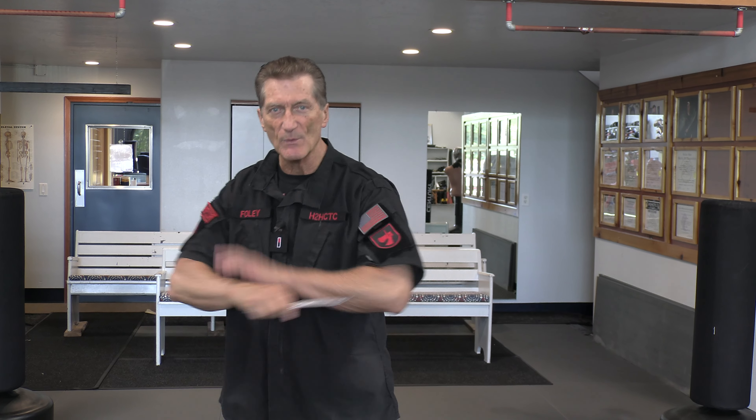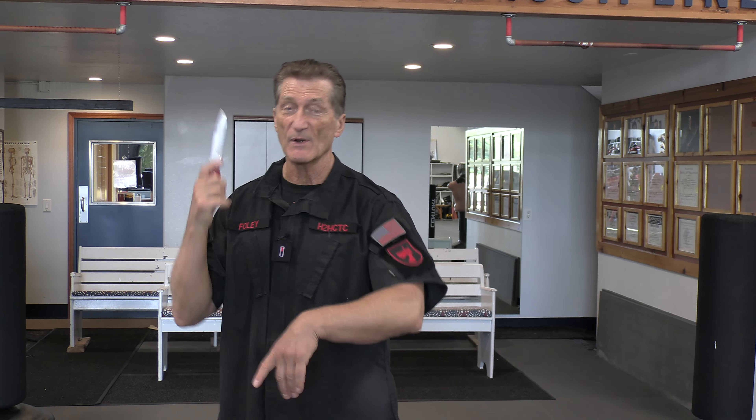First of all, just to let you know, we're using a training knife. It is just totally dull, so you're not going to hurt each other. But it's still made out of metal — it's aluminum. If you train with a rubber one or a wooden one, it's like a stick.